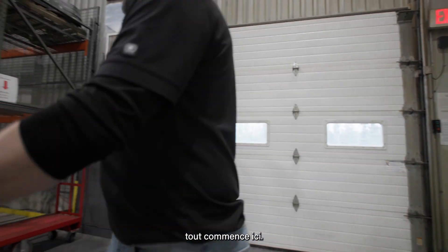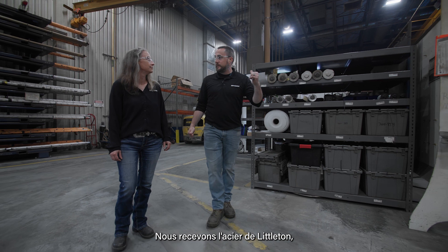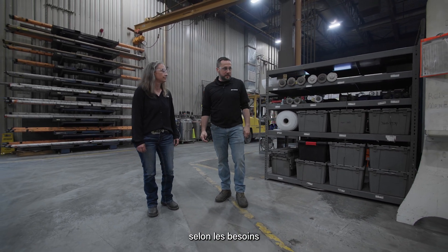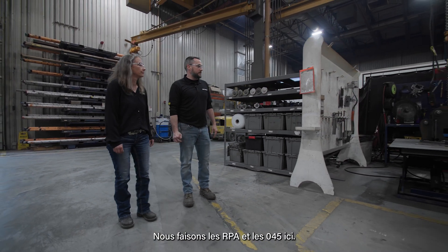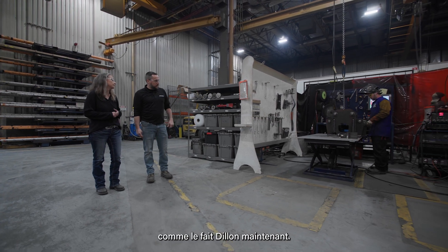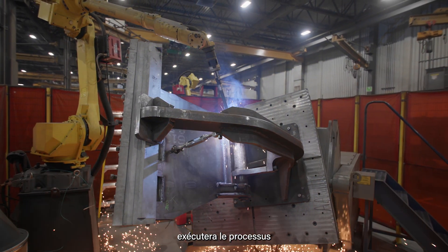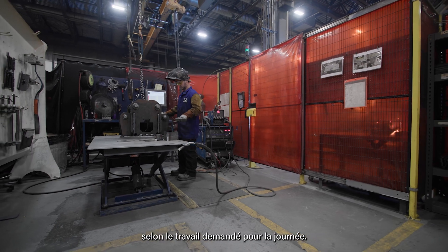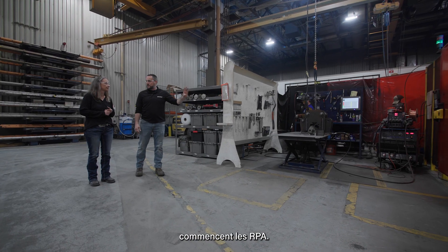So we're in the welding department — everything starts here. We get the steel in from Littleton, cut, rolled, and bent as needed for the process. It comes over here to our first tack station. We do the RPAs and 045s here — they'll tack the head like Dylan's doing right now. Once he's done tacking the head, he'll put it on the robot, run the process, and keep going back and forth depending on what the job calls for. This is where the Rotabec power attachment starts, right here.